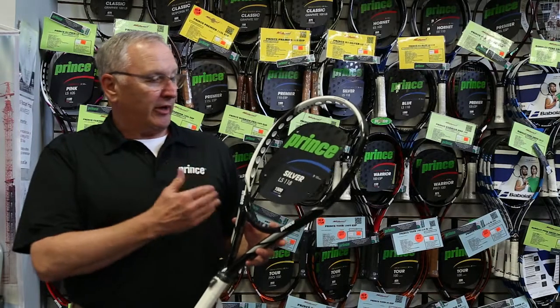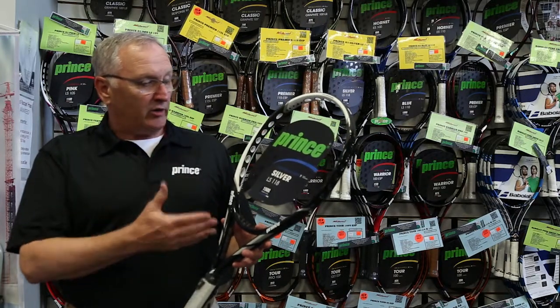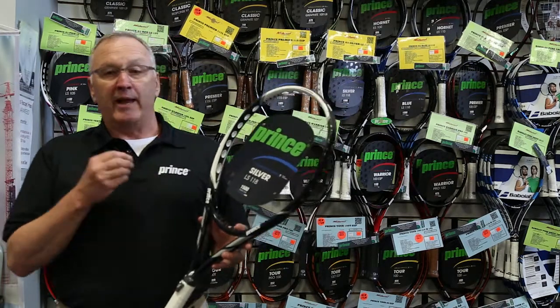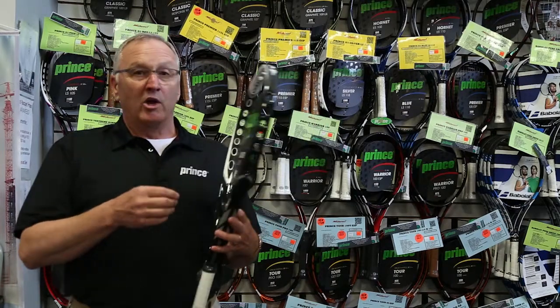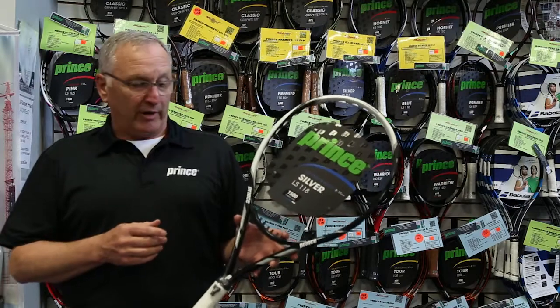Let's look today at the Prince Silver LS118. This is an oversized racket, 118 square inch head size with a power level of 1500. This is an absolute cannon when you get on the court — a lot of power in this racket. This also incorporates Prince's original O3 technology and the ports on the side for up to 54% bigger sweet spot.